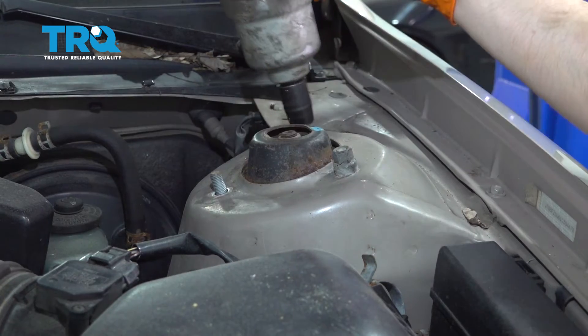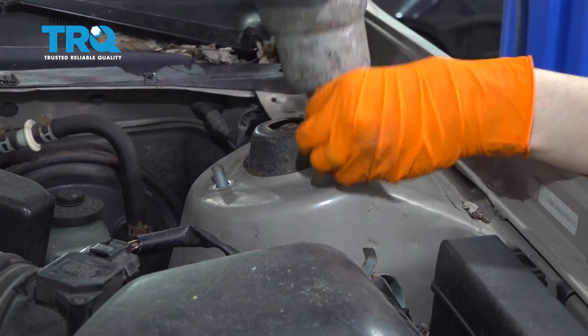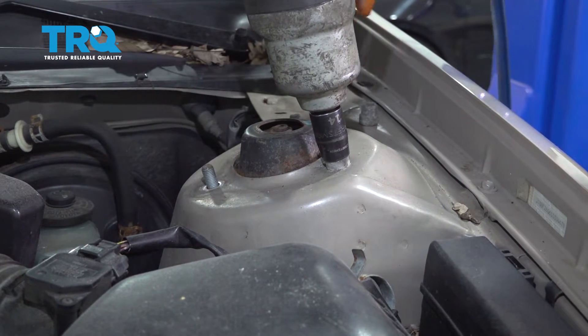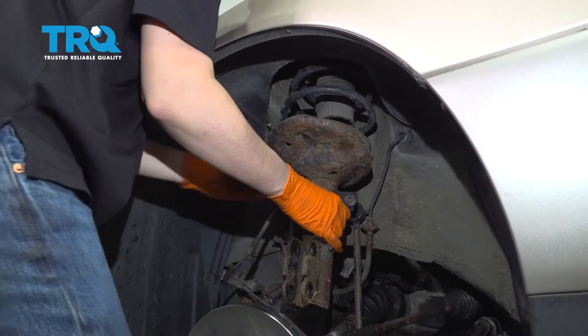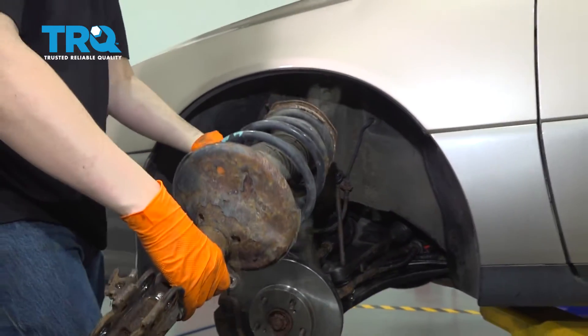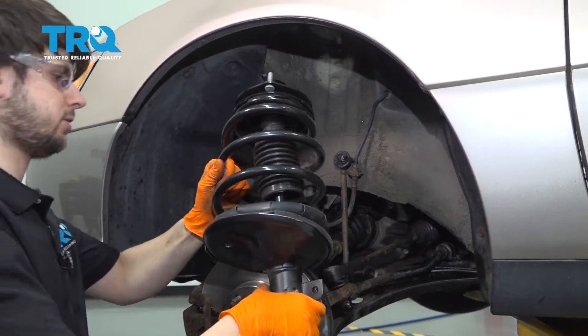At this point I'm going to hold the strut and have my tool ready because the strut will want to fall down as soon as this comes loose. With that last nut removed, you can pull the strut down and out. Here's your old strut assembly.